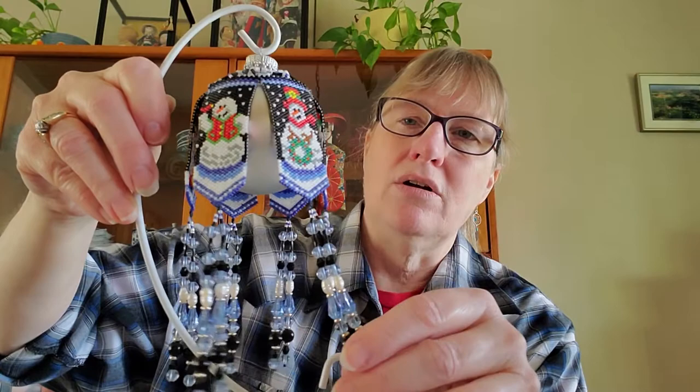I also made two of this other design and gave one to my mother — this one's just a little bit longer than the other one, and it's got a silver ball behind it. This was really fun to do. If you're going to learn how to do peyote stitch beading, you should try her patterns — they're awesome.